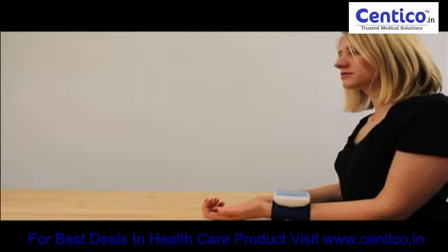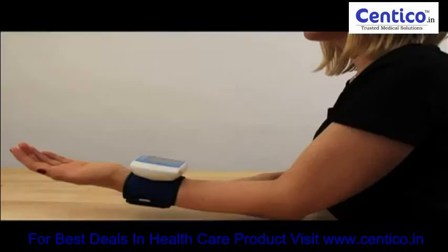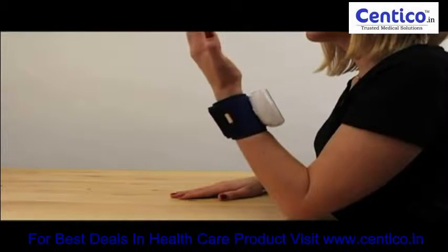Place your feet flat on the floor. Rest your elbow on a solid surface with your palm facing upward. Raise your hand so the cuff is at the same level as your heart.